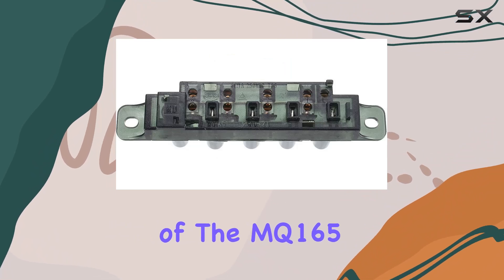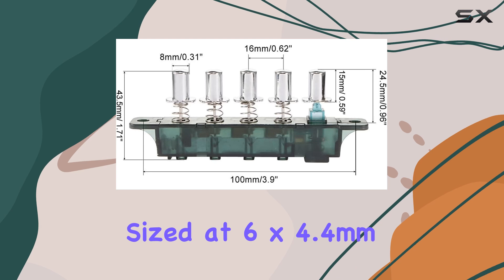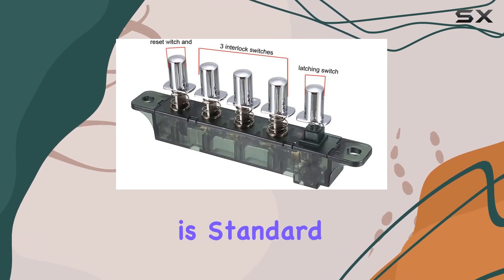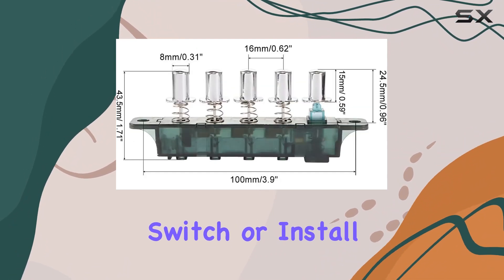Installation of the MQ165 is straightforward. It features fixing holes sized at 6x4.4mm with a center distance of 100mm, which is standard for many range hoods. This makes it easy to either replace an existing switch or install a new one.